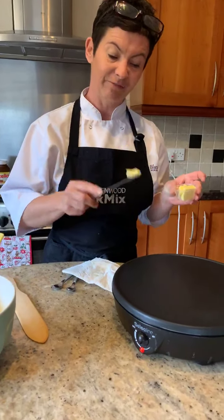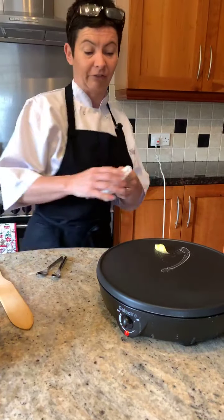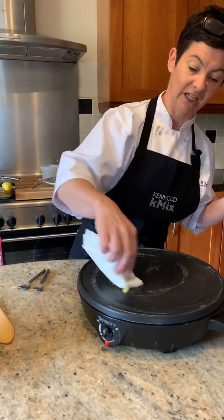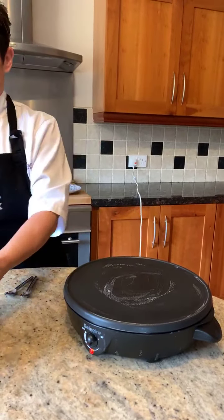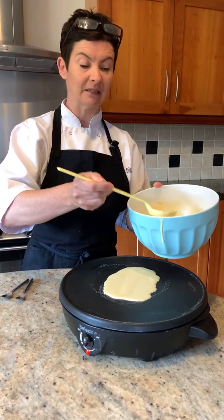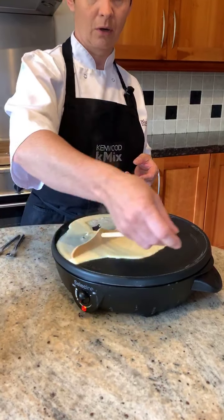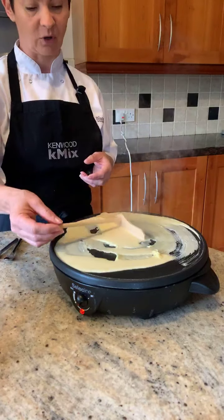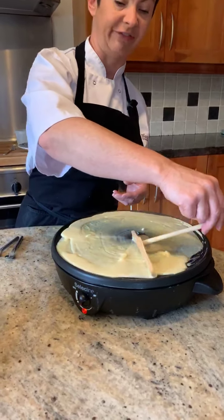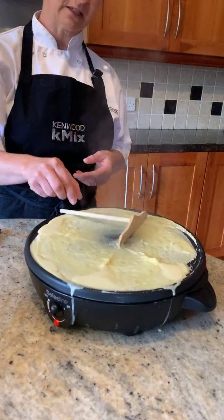What I have done now is I have preheated this little fabulous crêpe machine. We are feeling very French today. I am smearing it with the most divine, delicious Irish butter. I'm going to get two ladles, which is about 60 to 80 mils of batter. We're going to try this - show no fear. Do not show any fear to your crêpe - you show fear to your crêpe and they have won already. Keep going!